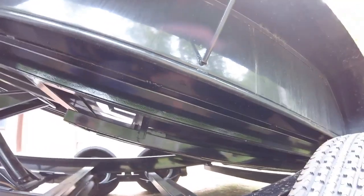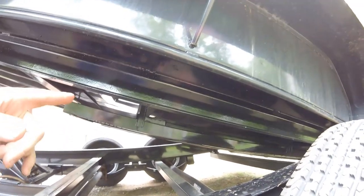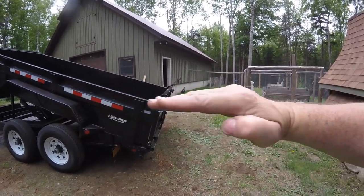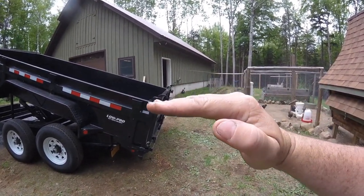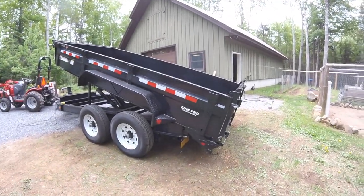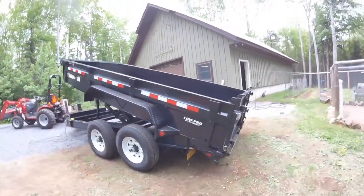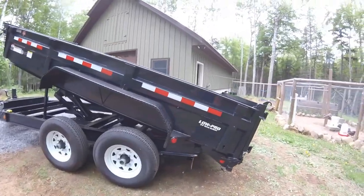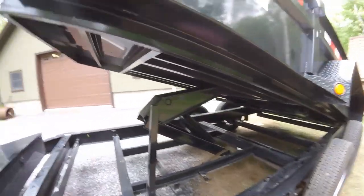That extra ramp length might be handy depending on what you're doing with your trailer — something you might not think of until after you get it. When your ramps come down and the trailer bed is flat, you get that center high point. Anybody that's tried to load a lawnmower onto a trailer with a steep ramp knows you can high-center the mower deck. This trailer being a low pro helps a lot — you don't have that drastic angle. And being a dump trailer, you can also raise it up a little bit to reduce that angle even further. There is an option for longer ramps and there is room for them underneath.